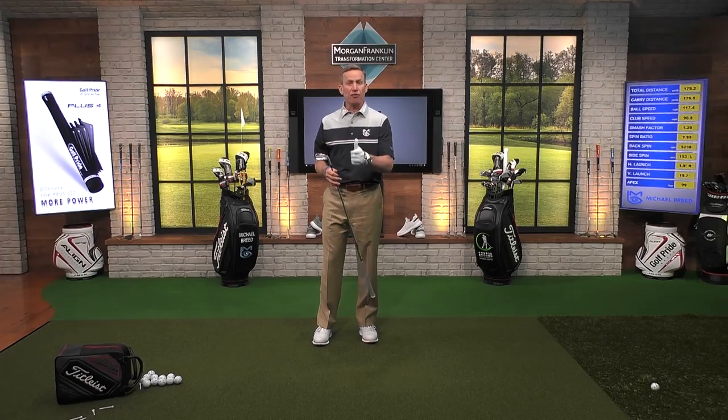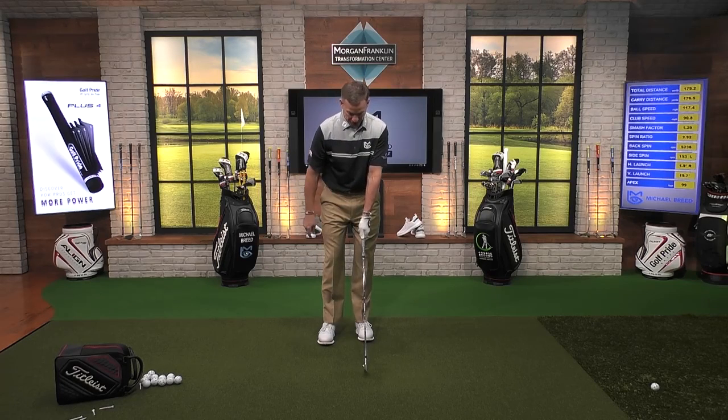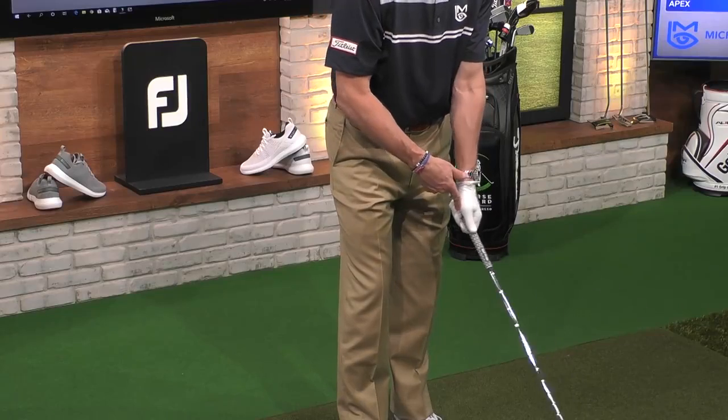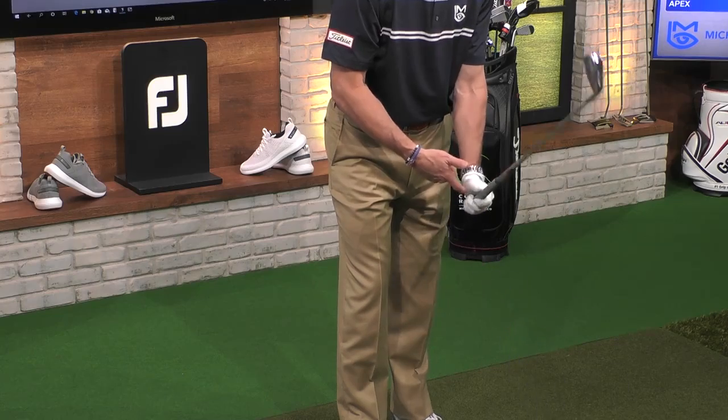In order for you to improve your distance, your freedom, your rhythm, you've got to feel like you're getting a little bit of wrist set in the backswing. The way you do that is just focus on getting your thumbs to point up into the air. When you hold the club at address, they're actually pointing down to the ground — down the club shaft like that. So when I want to let this club hinge, I want to feel like my wrists are going to lever up into the air and my thumb is going to point up into the air.